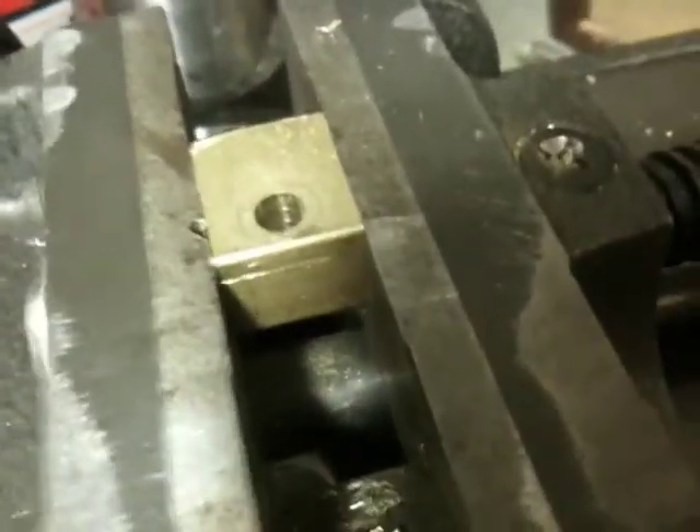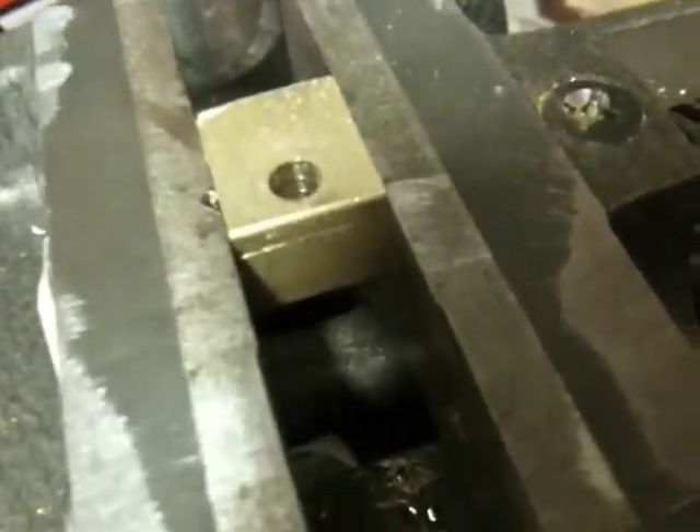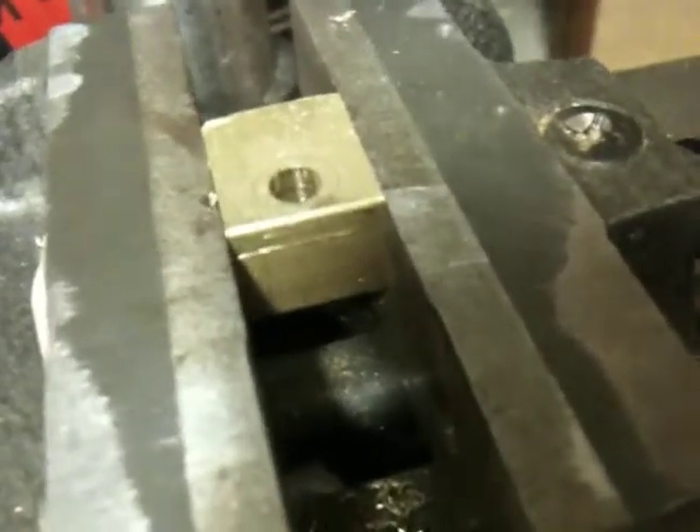This is a brass heater block that I'm making because I'm sick of nichrome wire. I'm following the instructions for Adrian's geared extruder. I'm probably going to make two of these — one for my existing Wade's extruder setup and then another one for an Adrian's extruder eventually.